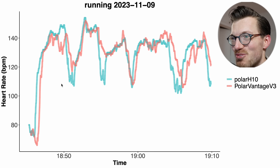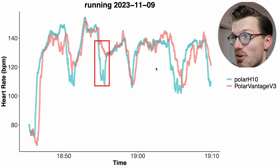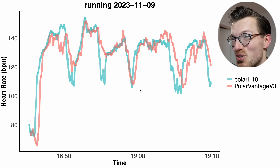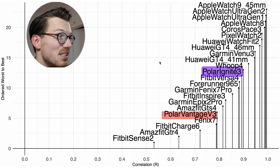Looking at the second run we see more or less the same thing. Sometimes when there's an increase it detects a decrease; here it fully missed a decrease in my heart rate; and here it showed a delay in picking up both a decrease and an increase. Overall this looks quite messy. In the comparison overview for running, the Polar Vantage V3 is again marked in red, and compared to most watches out there it isn't doing great.